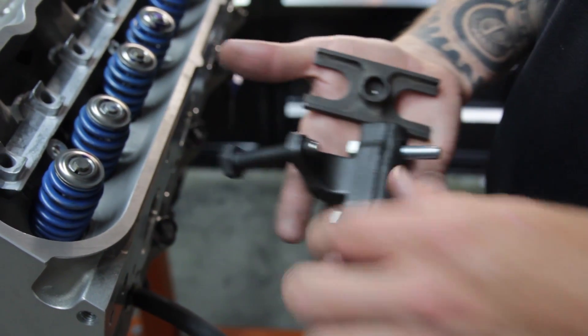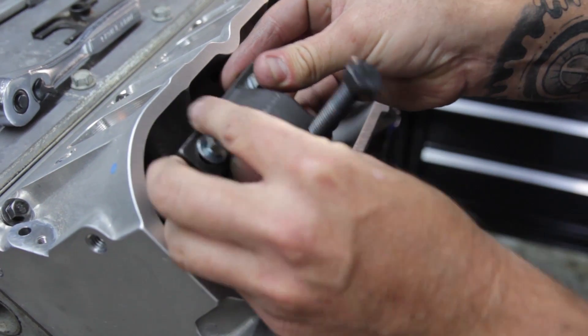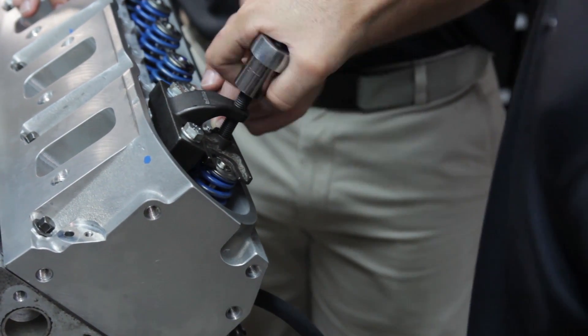The CompCam valve spring compressor makes the job much easier. A spring compressor you do not want to use is the claw-type valve spring compressor that grabs the spring at the bottom with claws, because it can damage the spring, which can actually cause springs to fail.